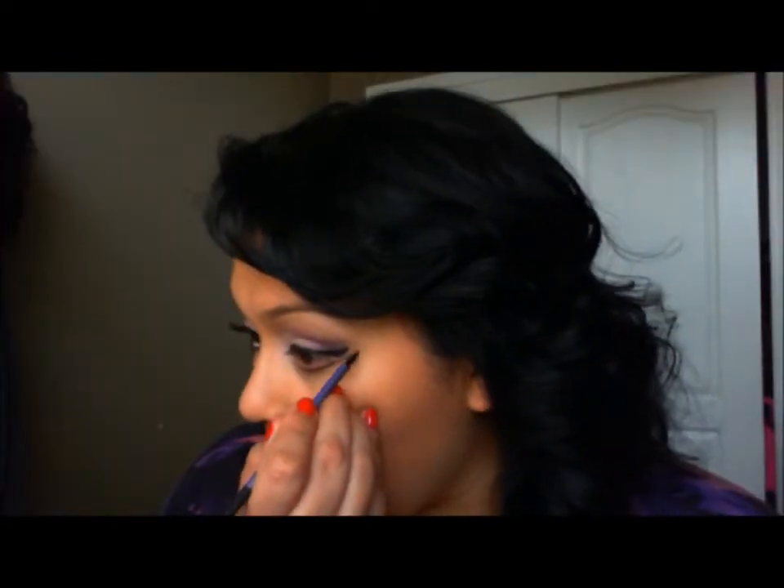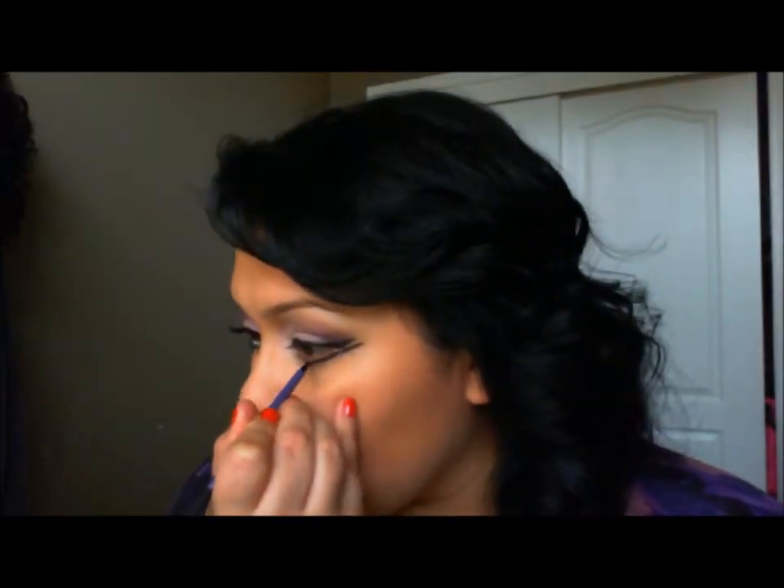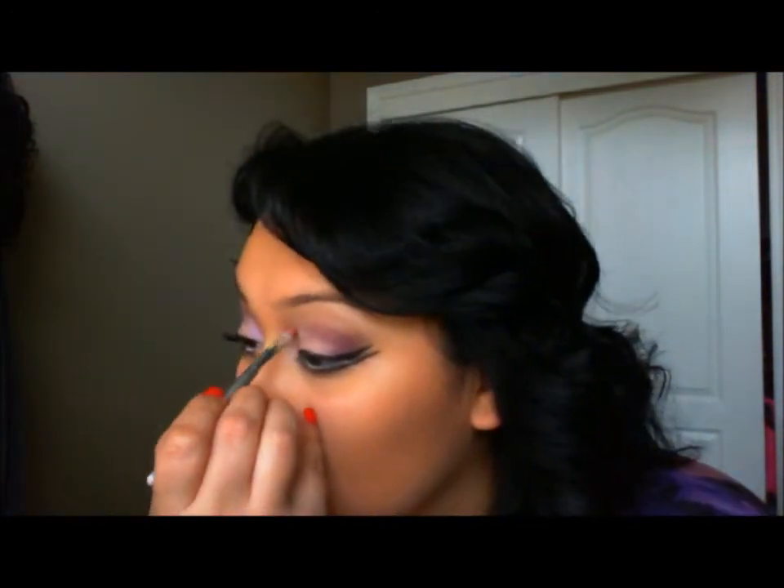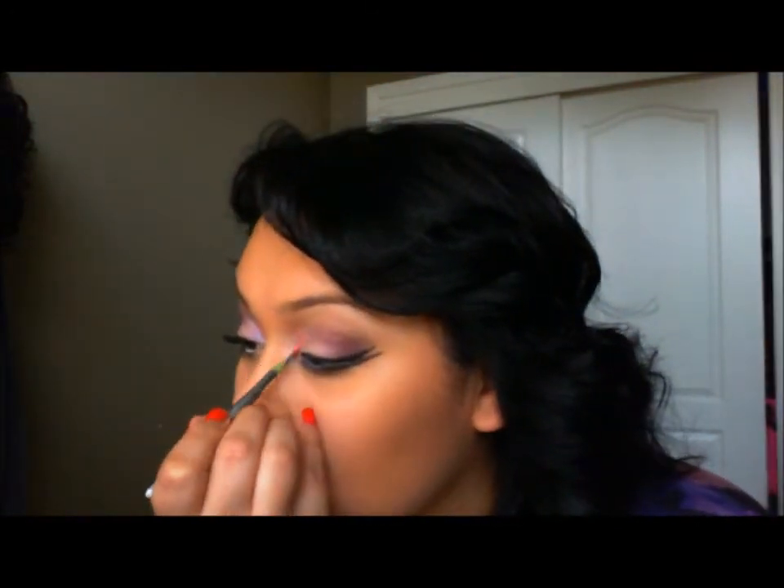I'm just doing a wing, and that is a Real Techniques brush. I started to do the double wing, but in the end you'll notice that I ended up taking it off. I thought the look was too soft for the double wing. I think if I would have darkened up my crease it would have gone, but I felt like the look altogether was too light.